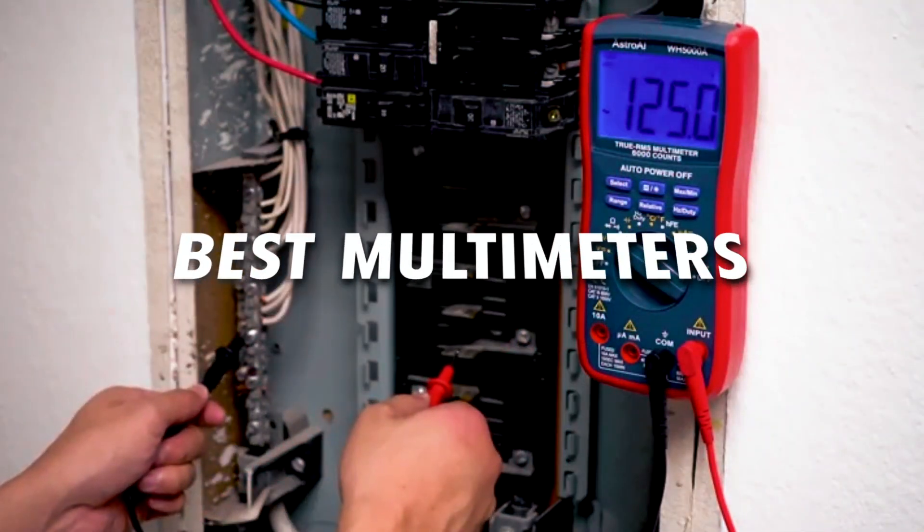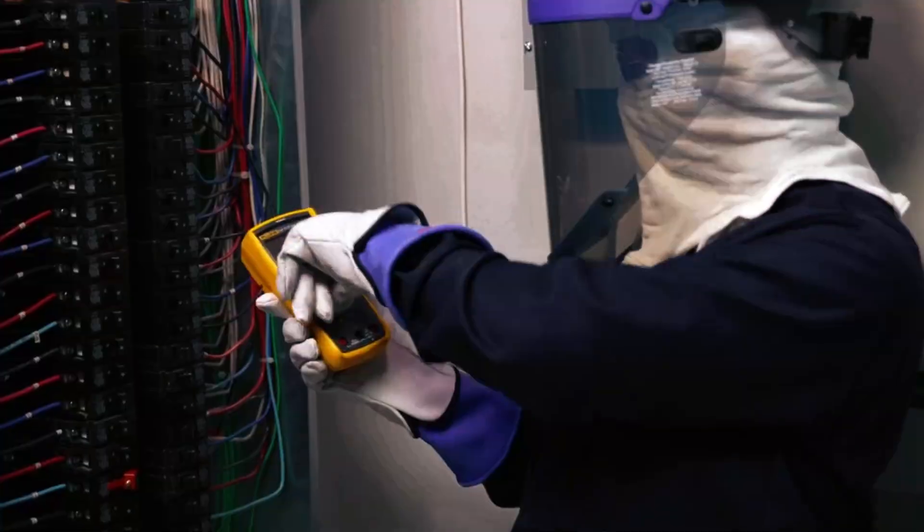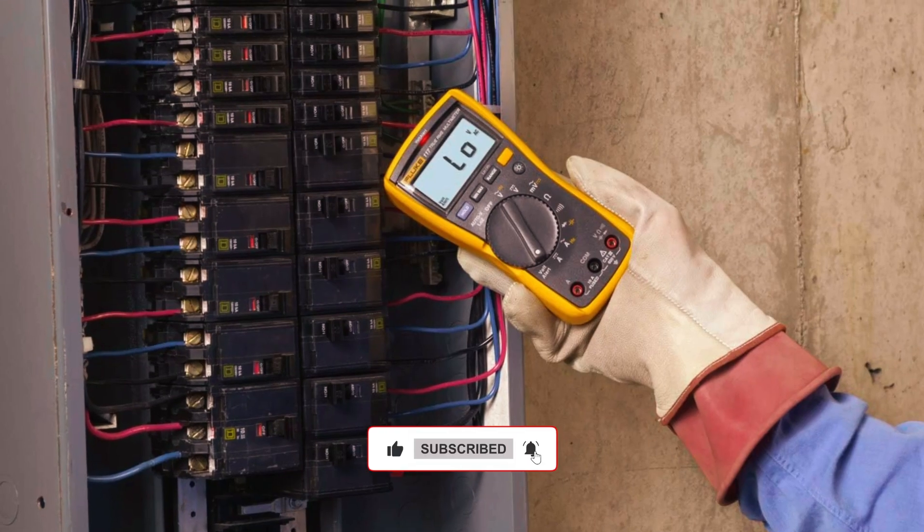In this video, we'll guide you through the best multimeters available, comparing their features, accuracy, and value. Whether you're a professional or DIY enthusiast, we've got the top picks to help you make the right choice.